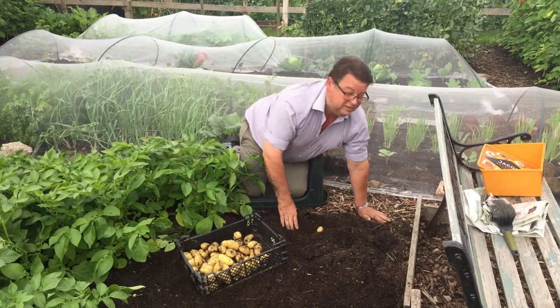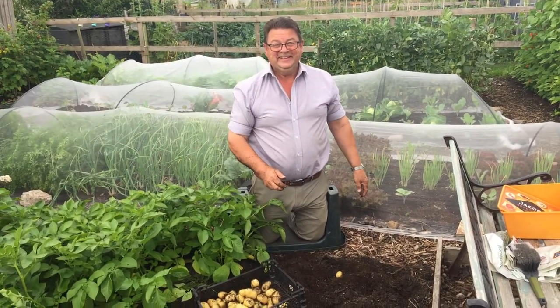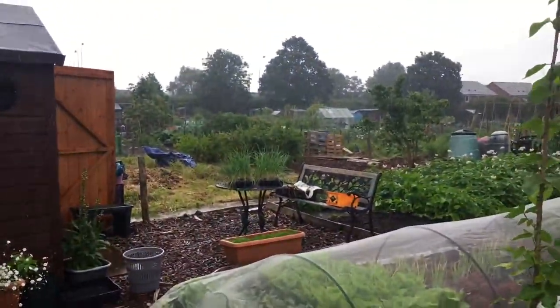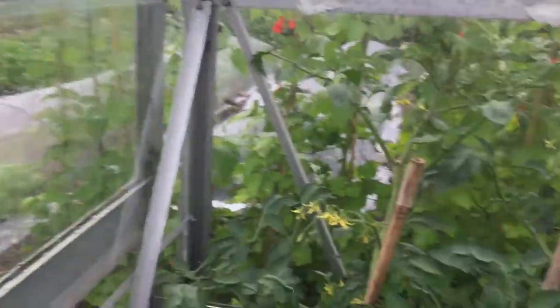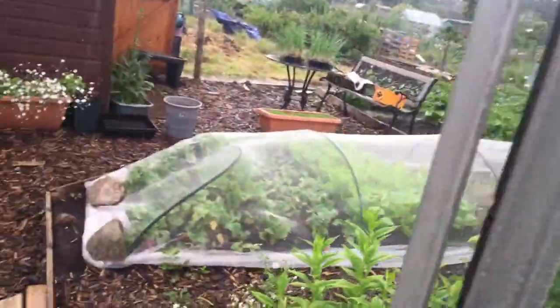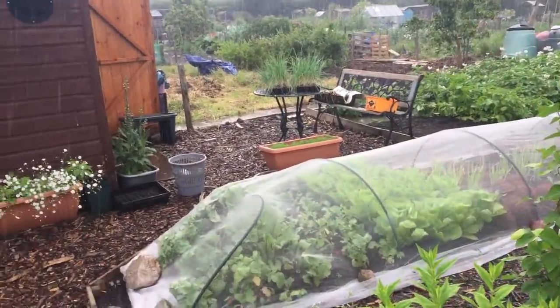We'll just pause it there because the kettle's boiling. So we've been rained off for a little while, it's pouring down out there. So Jeanette's made us a nice cup of coffee and we're sitting in the greenhouse with all the tomatoes, drinking our cup of coffee until the rain goes off. I've got to get my leeks in, so we'll leave it there until we get going again.